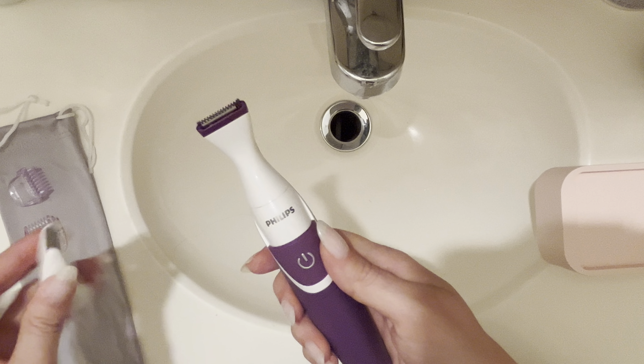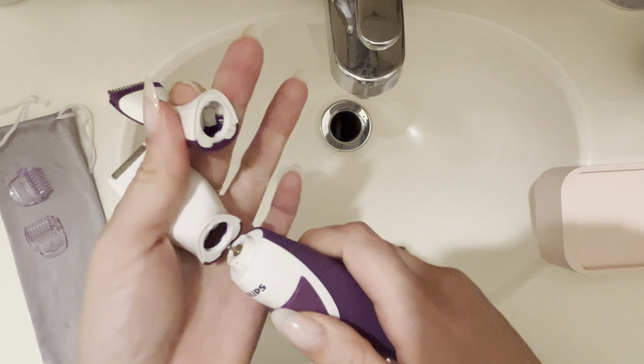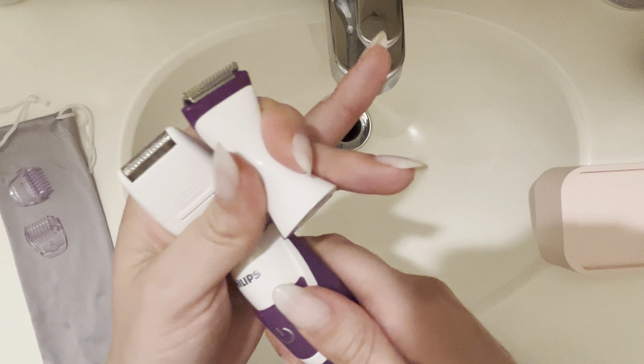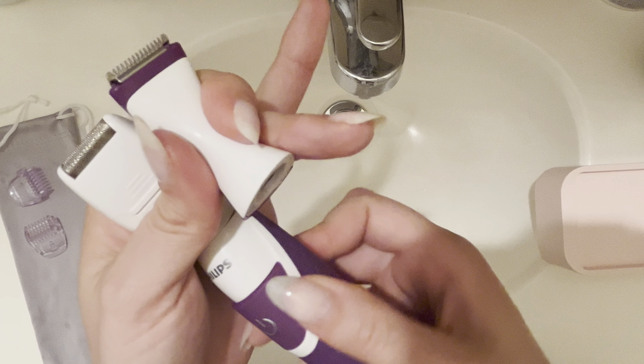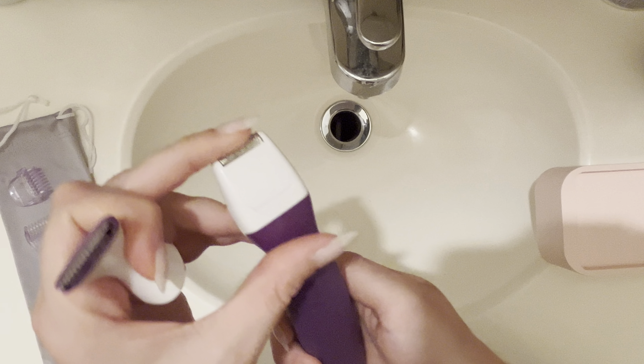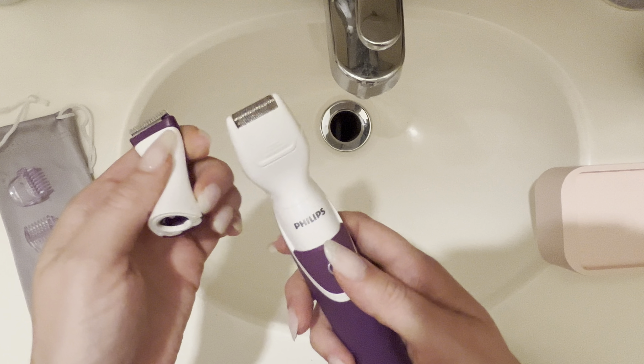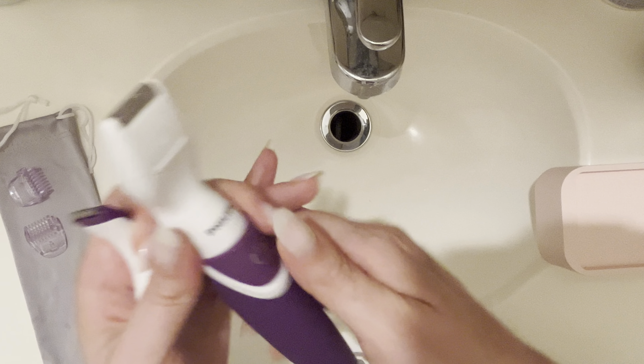It comes with a few accessories, including this other head — you can twist these off really easily and replace it with the other head if you wanted to use it. I haven't actually used this one; I don't have a need for it. I mainly only use this other head right here.